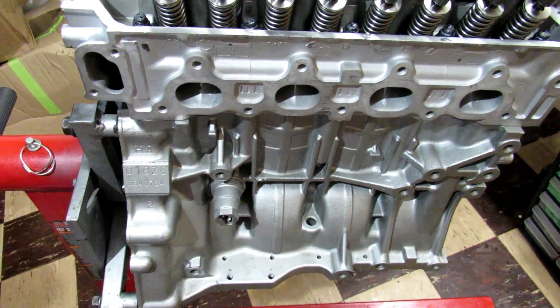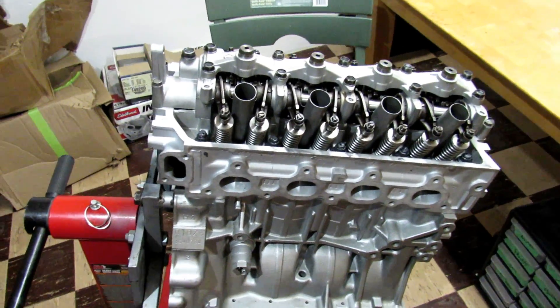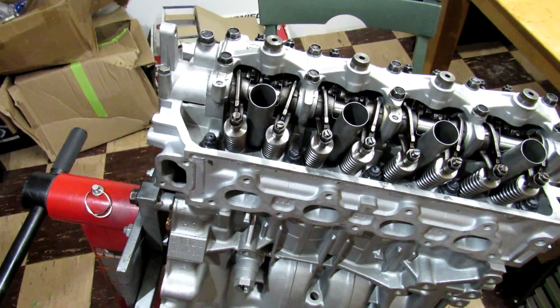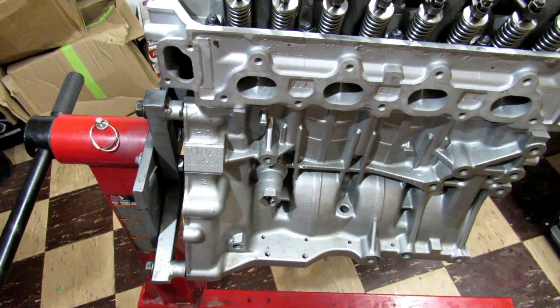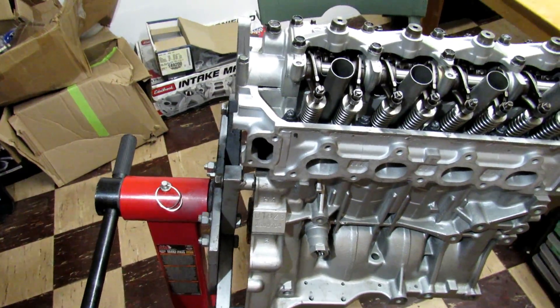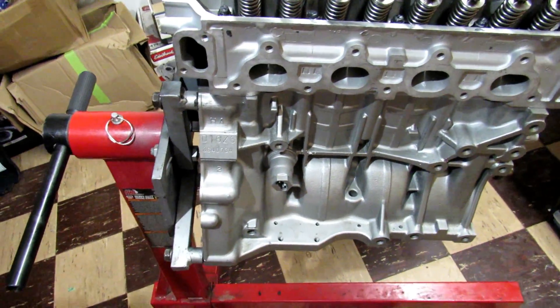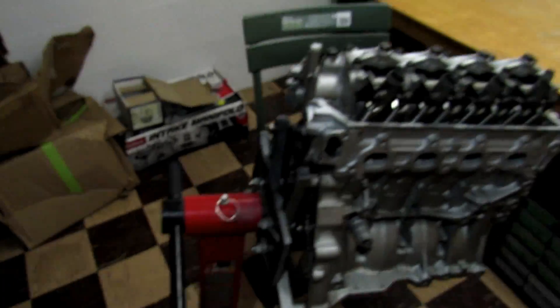The machine work for the block — measuring clearances and all that — came out to right around $1,000. Then ACL race bearings were $90, an ACL race oil pump was $140, and the gasket set was pretty cheap, about $150 for the whole set. So that's what's into the block right now — $2,905.